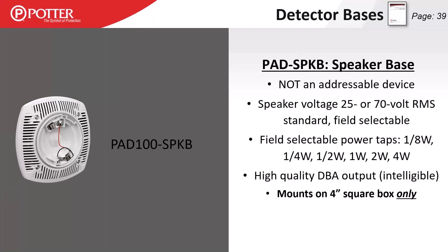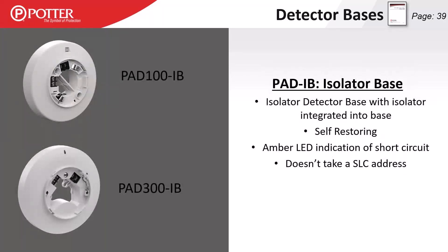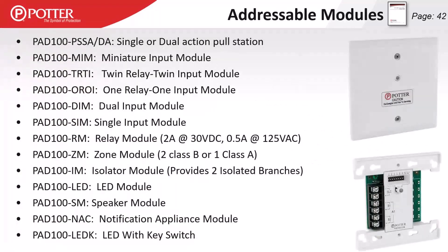The speaker base is not an addressable device — it has two wires for SLC and two additional wires for the speaker circuit. It can be tapped at 25 or 70 volts with tappings from one-eighth of a watt to four watts, maintaining high intelligibility across that entire range. It must mount on a 4-square box and has the same shell as the PAD 100 low frequency sounder base. The PAD 100 and 300 isolator base provides SLC short circuit protection and has an amber LED indicating a short on the field side.